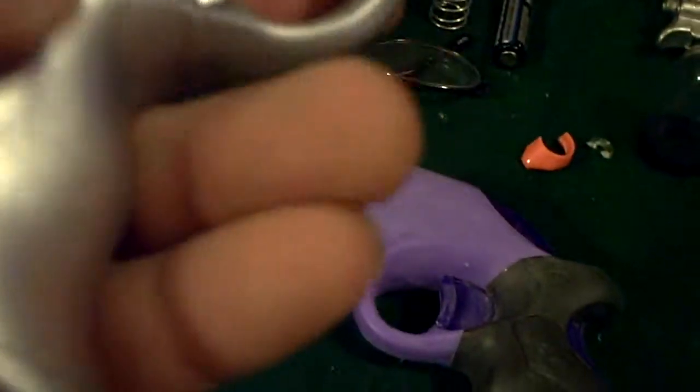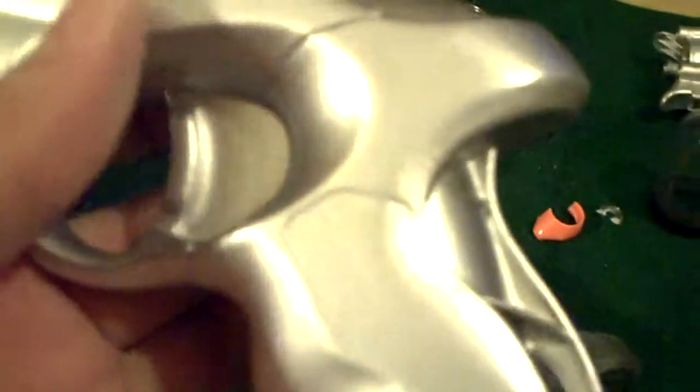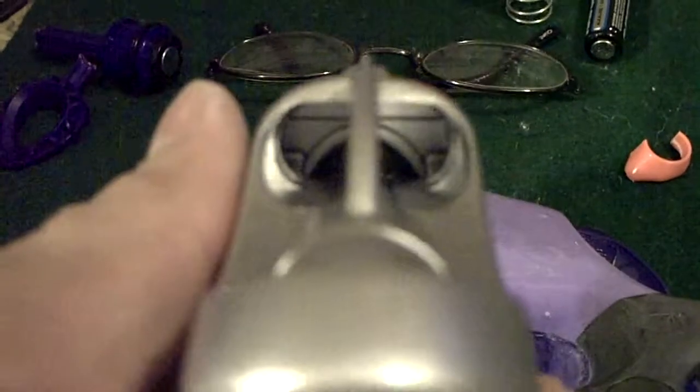And if you do it properly, you get a pretty even layer of paint like this. Don't worry, because most of these silvers — if you use a good quality silver spray paint and you get some runs, just let it dry. Then you can go back in with some 600 grit, sand it down, and then just do touch-ups on it. And it'll come out pretty good.